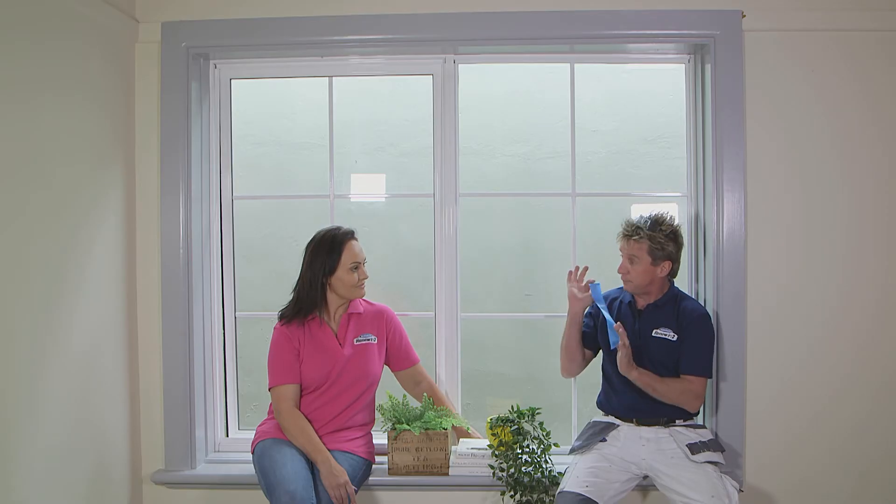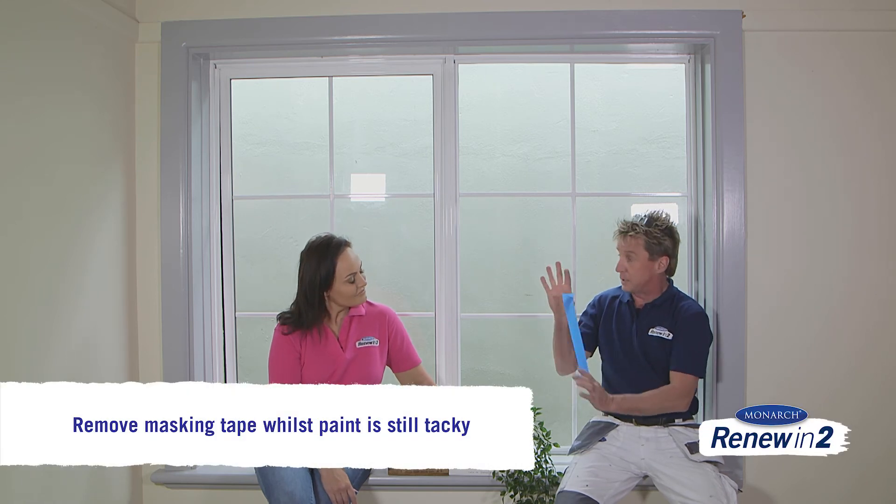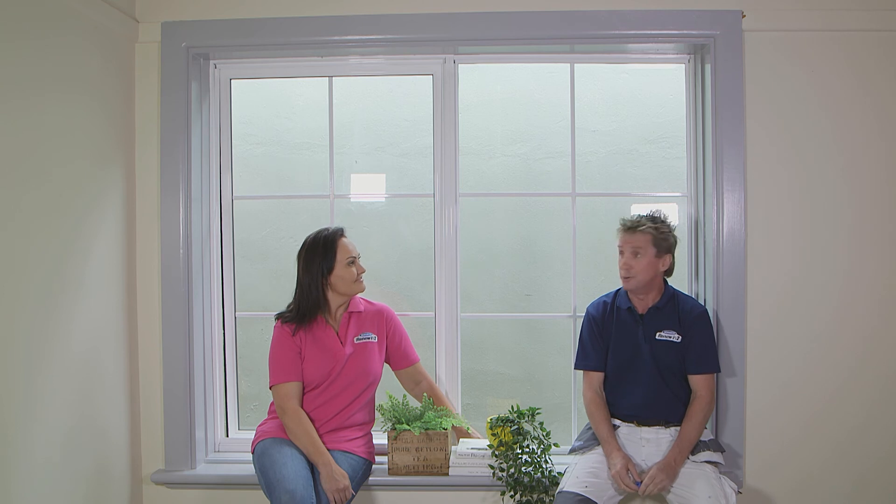One of the things I love to do with the masking tape is peel it off as soon as I finish painting while the paint's still wet. The reason is there's no bonding of the paint film, so when you lift it off, it doesn't peel off any paint. And how good does it look? Sensational — who knew you could renew this in two.